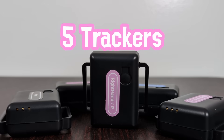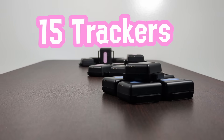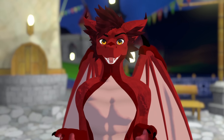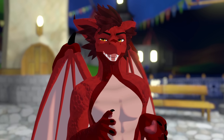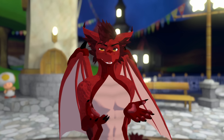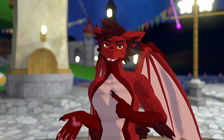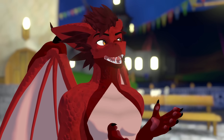For $200 you get not 5, not 10, but 15 trackers. Some of you have probably already opened your wallets, but others are asking what's wrong with them. Well, at first glance it doesn't really seem like there are any compromises, although that definitely doesn't mean there aren't any.